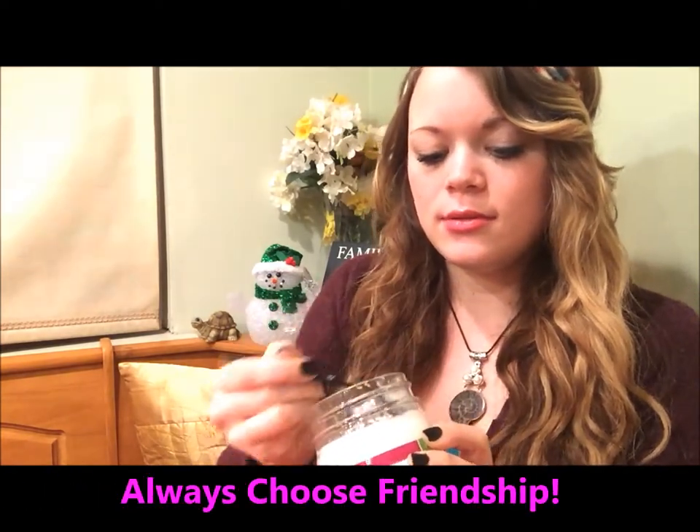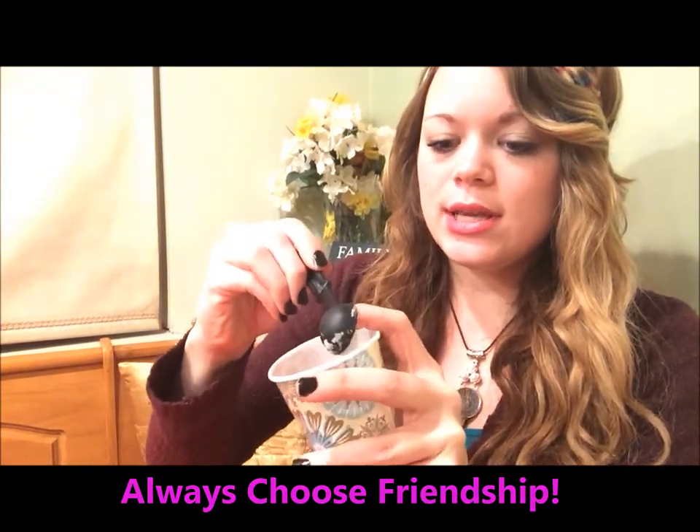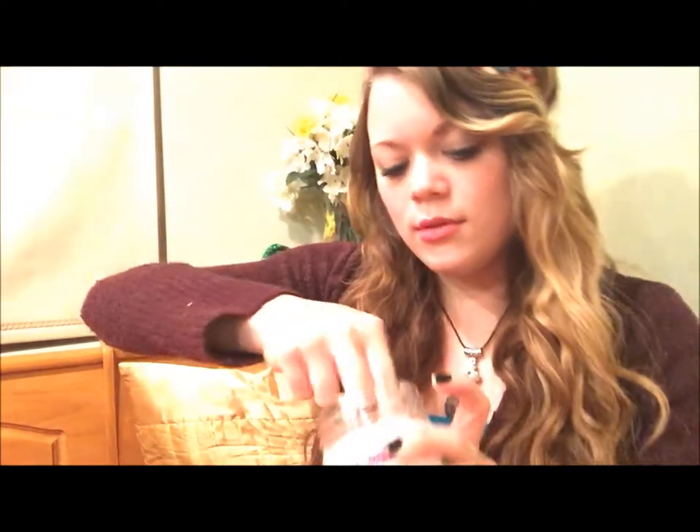Then you're going to put the crayons into the dixie cup. Do two crayons for probably three containers of lip balm. Next, you're going to take your coconut oil and scoop out two teaspoons and put them inside your dixie cup with the crayons. Coconut oil is an awesome ingredient to have — it's great for cooking and it's a great lotion as well.